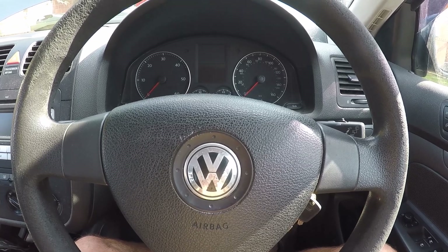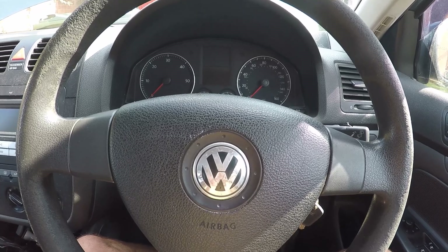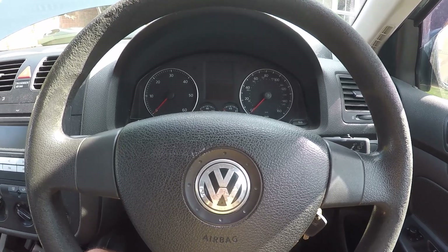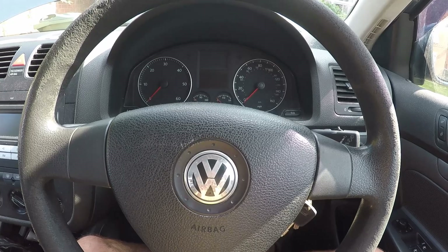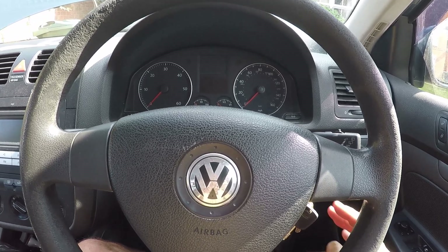I'm going to hopefully use a new gadget I bought fairly recently that I haven't used up until now. So I'm going to have a go at using that at the same time. I'll show you what happens.